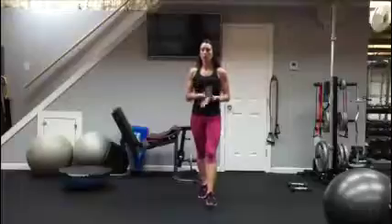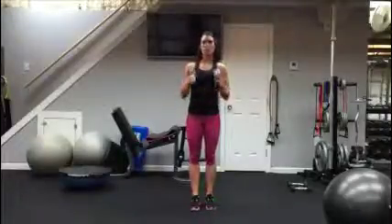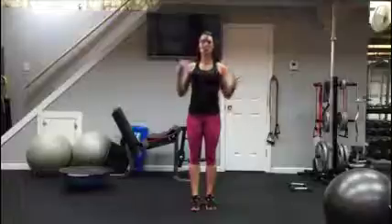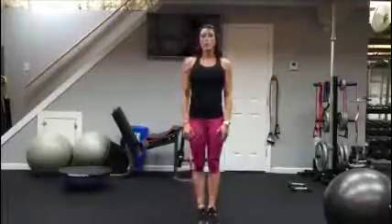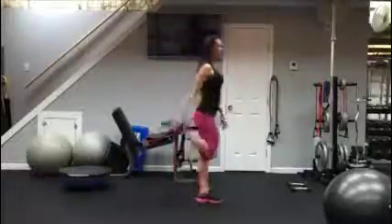Let's get started. I want you to make sure that you get in a good warm up of some sort — some jumping jacks, jogging in place, treadmill, elliptical, a bike, go take a jog around the corner — whatever you can. I'll go through a few little basic stretches with you today for your legs.